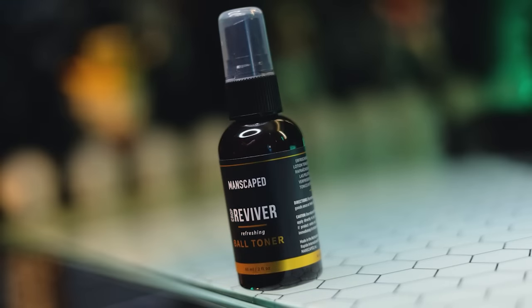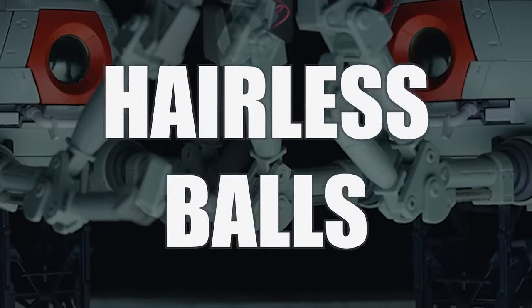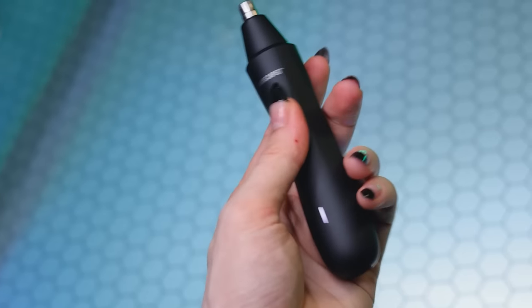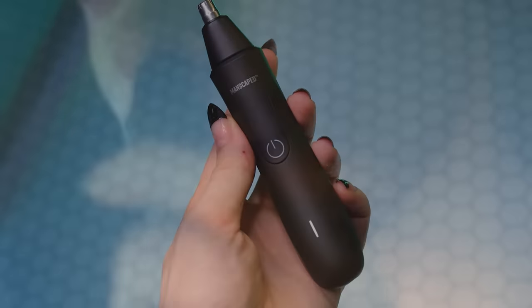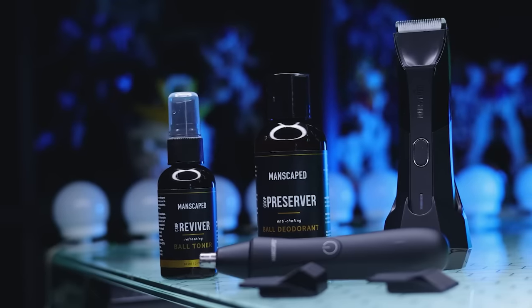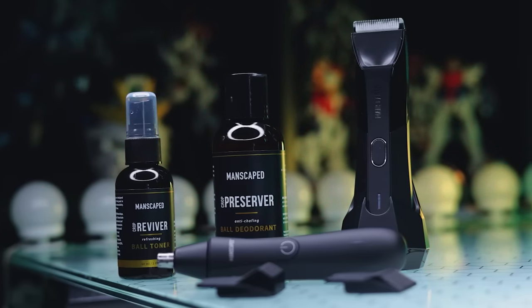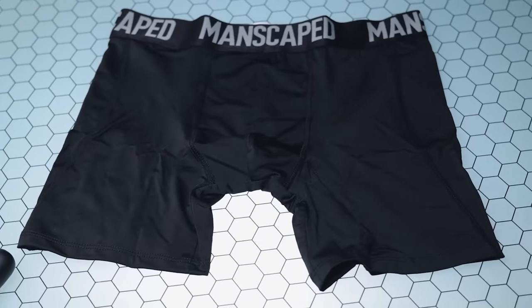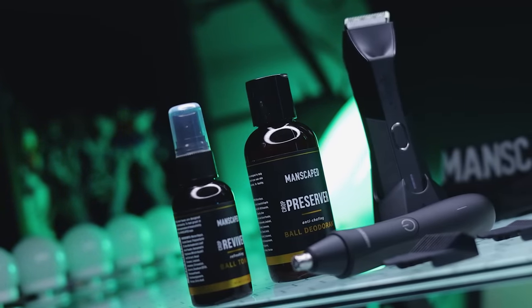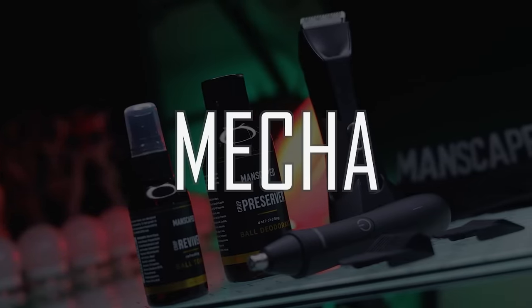It also includes wireless charging and a new travel lock feature. After that shower, slap on some of that quick-absorbing, clear-drying, moisturizing Manscaped Crop Preserver Ball Deodorant. With the Crop Reviver Ball Toner Spray with cooling aloe vera and anti-inflammatory properties, not even a hot summer mid-day slump will threaten those perfect hairless balls. The new Performance Package 4.0 Bundle includes the new Weed Whacker nose and ear trimmer. You can also enroll in the Peak Hygiene Plan for supply drops right to your door, plus two free gifts: the Shed Travel Bag and the Manscaped Anti-Chafing Briefs. Go to Manscaped.com, get 20% off plus free international shipping using promo code MECHA at checkout. Your balls will thank you.